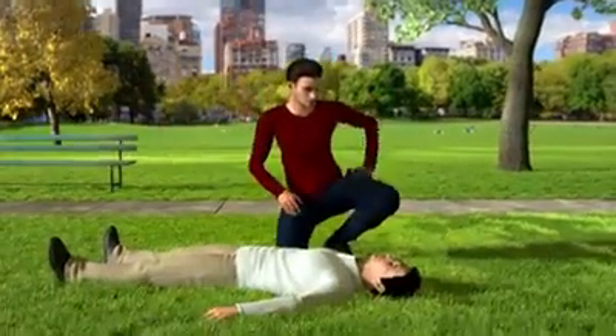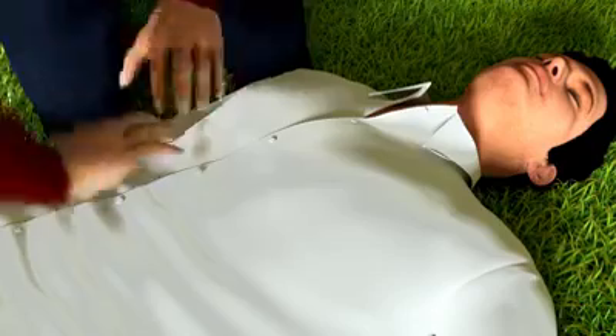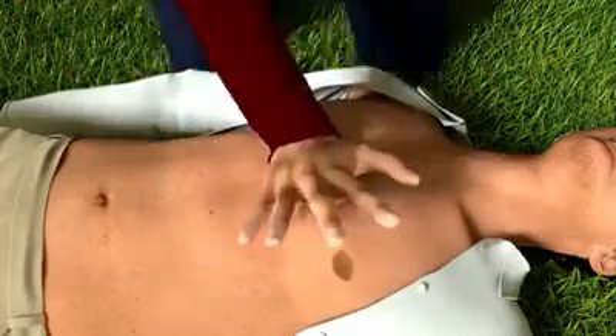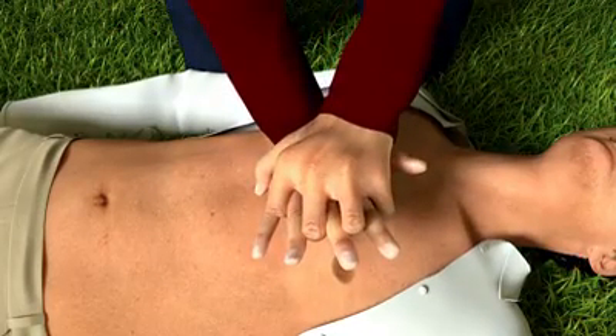The first step is to send someone to call your local emergency response number, or call it yourself. Then get directly over the victim. Put the heel of one hand in the center of the chest, then put your other hand on top of the first.